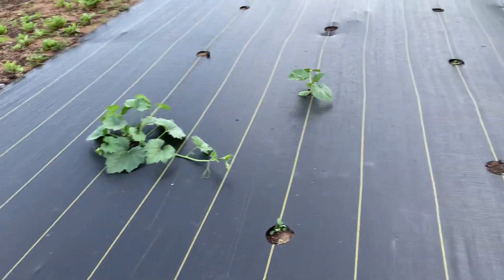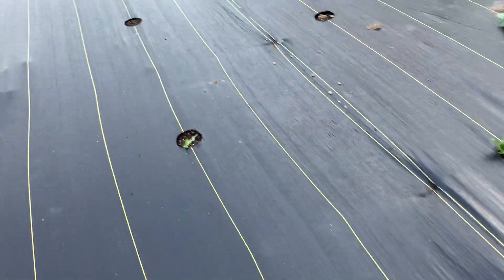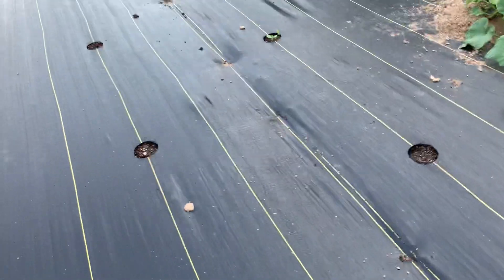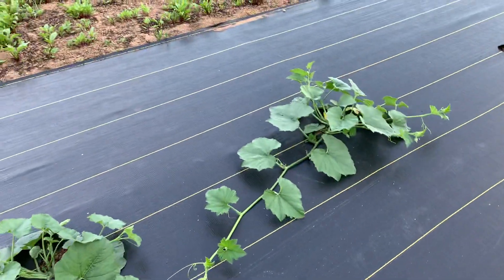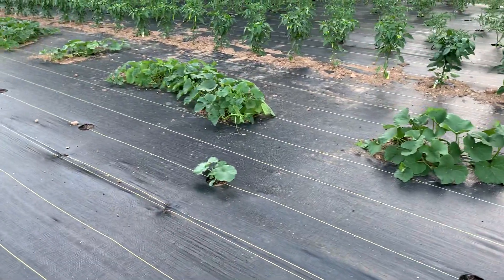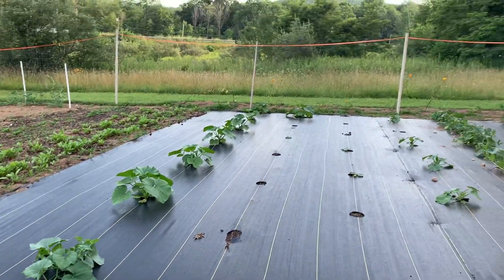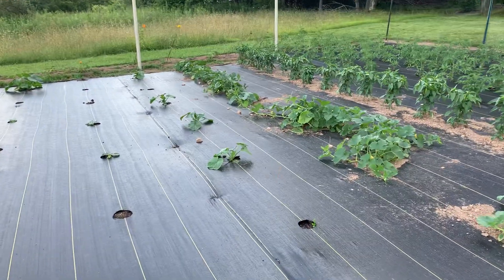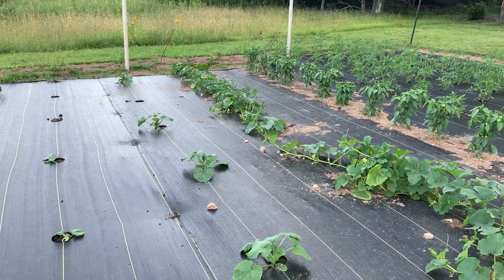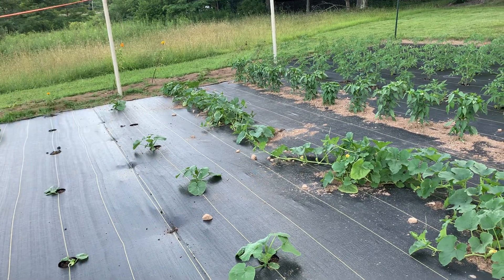We planted the gourds in seedling trays about a month before putting them down here, just because we knew we'd want to get them. We should have done the pumpkins that way too but we didn't — if we get them, we get them. The pie pumpkins are doing the best by far — the big ones right there. The gourds are also doing pretty good, starting to get flowers. I think we got two jack-o-lanterns and a couple bush pumpkins.